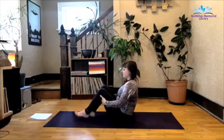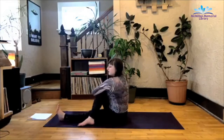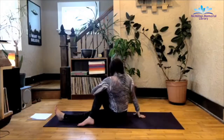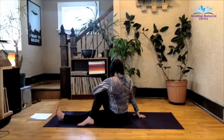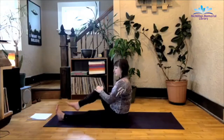Exhale as you release here. Extend that left leg forward, cross the right leg over the left. Hug the knee into the chest. Inhale that right arm up, exhale as you take it behind you. Gazing over that right shoulder. Inhale back to center, uncross the legs.